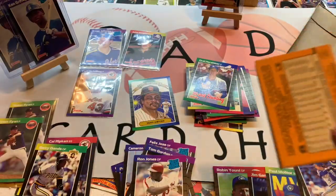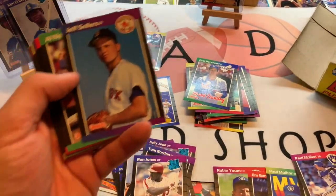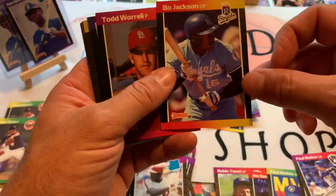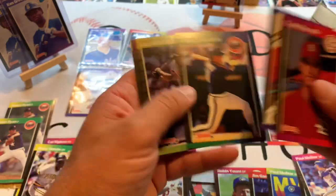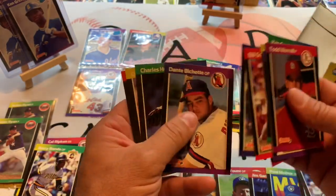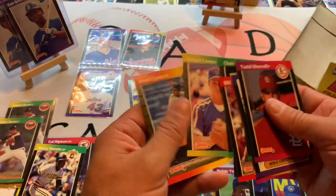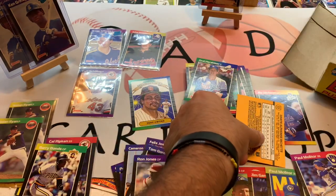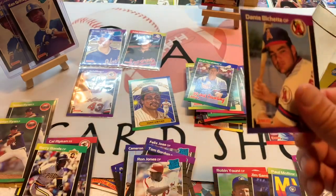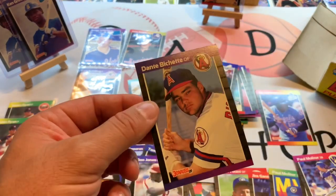Let us know in the comments what you want to see us rip — anything you know, any old packs you'd like to see ripped, maybe something new. Bo Jackson — another nice little hit there. Jack Morris, Dante Bichette — I think that might be his rookie card, Dante Bichette, the father of Bo Bichette. What might interest you to come back to our channel? David Cone, looking young.